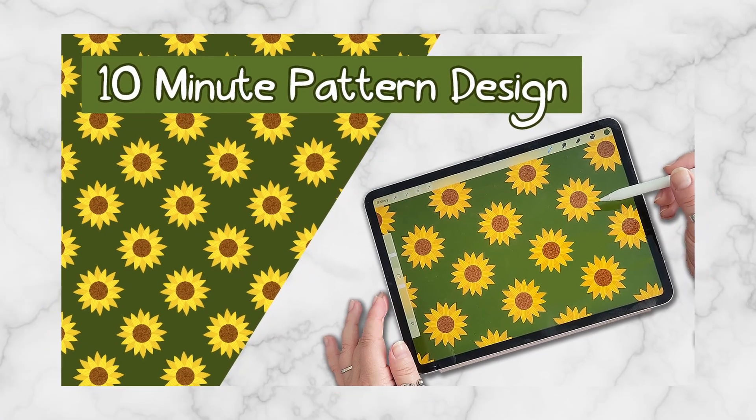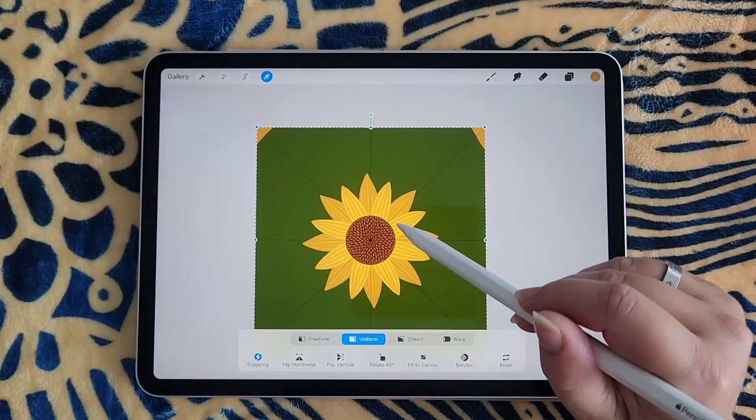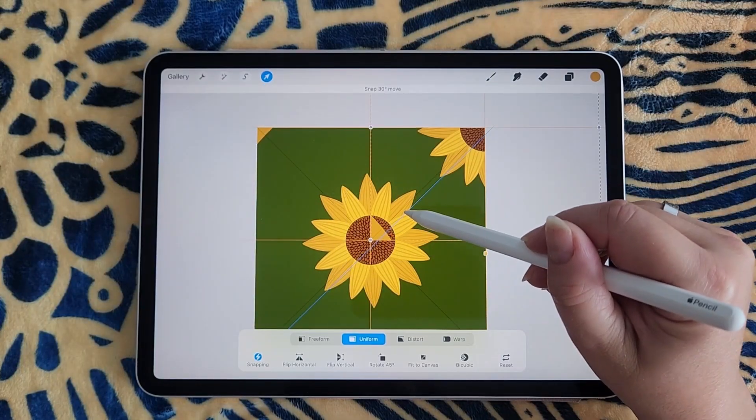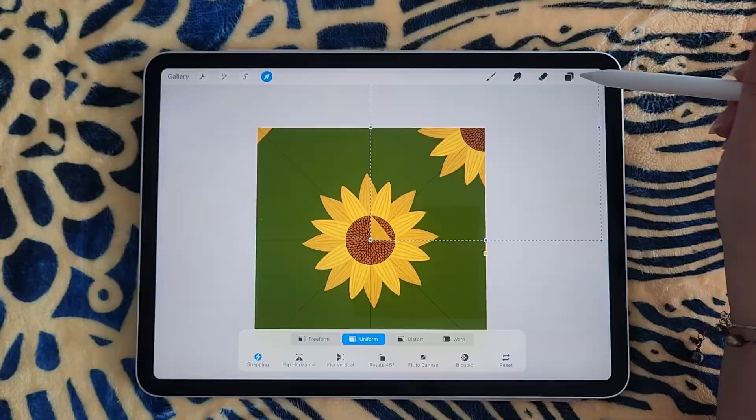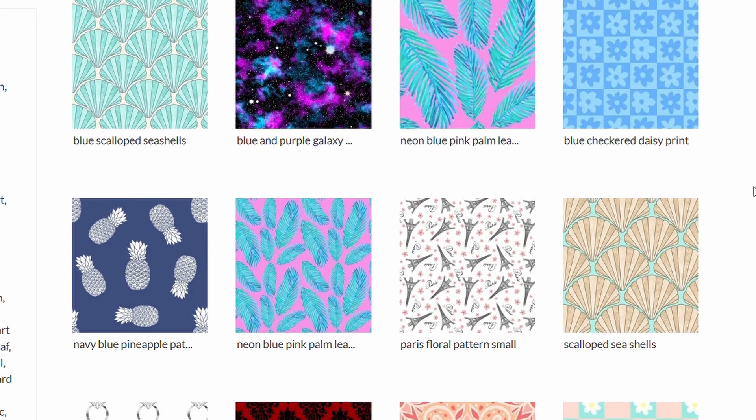This class is meant to be a follow-up to my other class, 10-Minute Pattern Design, where I showed you how to create a sunflower pattern in Procreate. But you can follow along with your own seamless pattern design that you've already created.